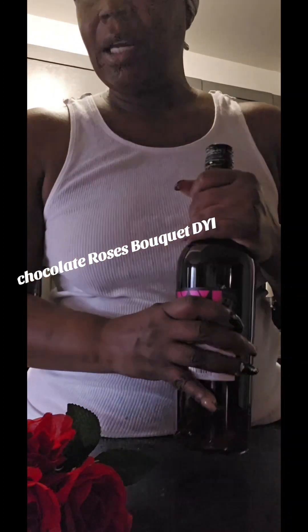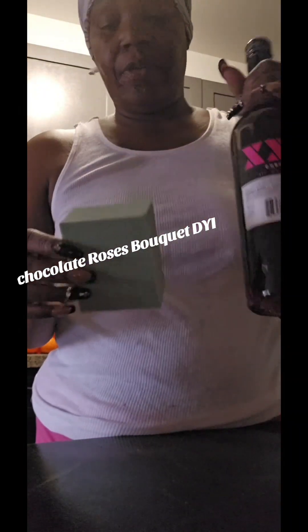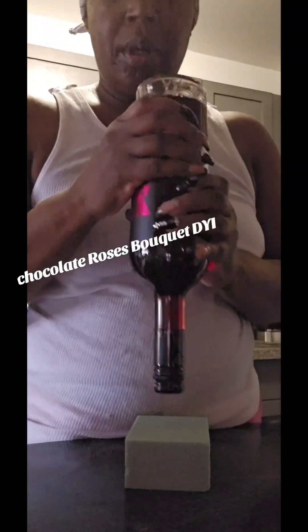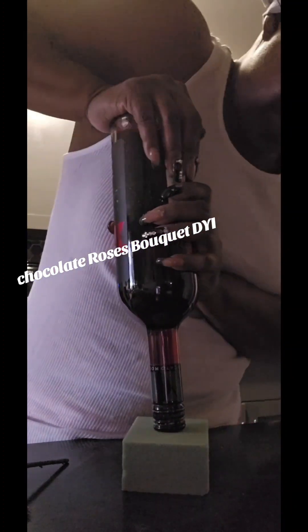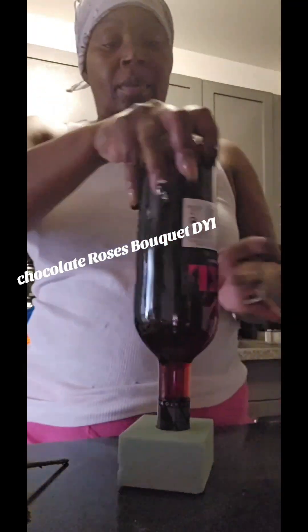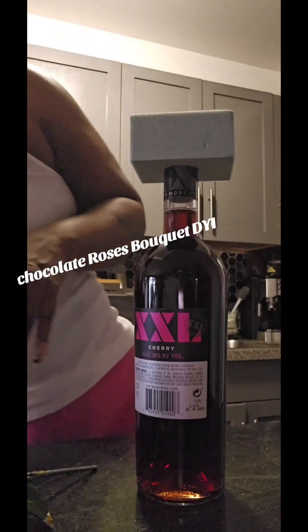Here's your bottle of wine. You're going to take one of these foam cubes — they come bigger, smaller, or round, but they just had the square ones which is good for this project. You're going to put it down on top of the bottle and push it in, right in the middle or however you want, and it goes straight through. Now you have this — just straighten it out.